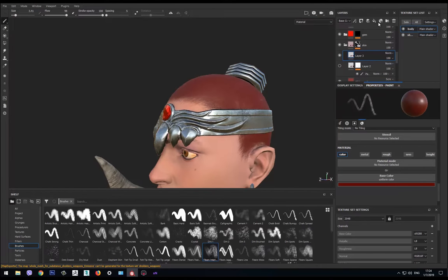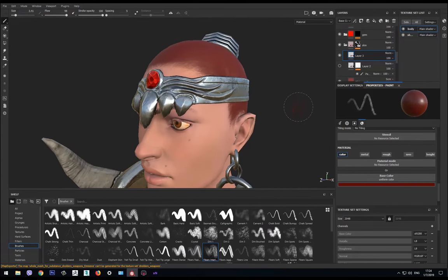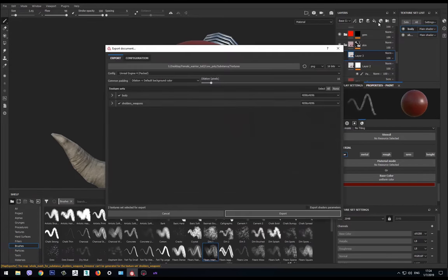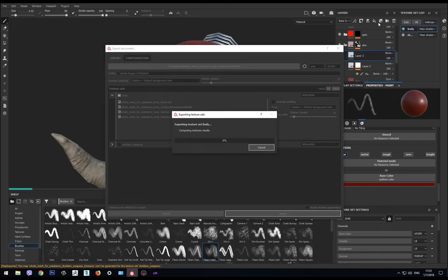We go out of symmetry and export textures. We select which textures to export — we only want the body textures, the others don't interest us. After this we'll check it in Marmoset, and then we'll start with the hair — the long, long process of making low-poly hair for game characters.